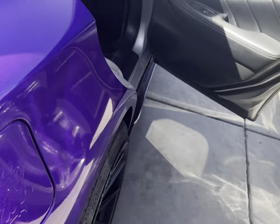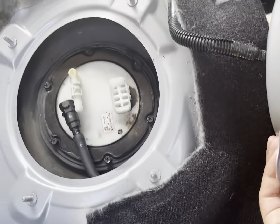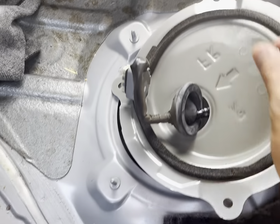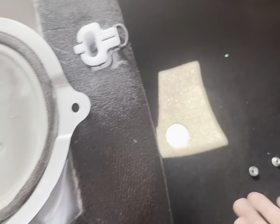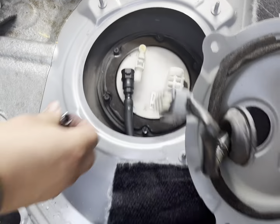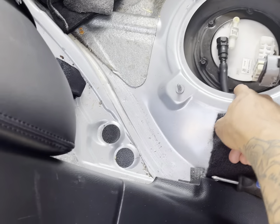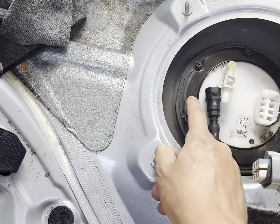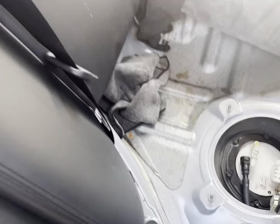That just comes right out — it's better with two people. This right here is the connector. When you take off the seats, these four bolts right here you just take out. This clip just comes out, and now we're gonna hit these — there's six little bolts we're gonna take out.